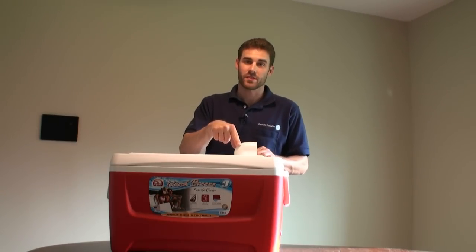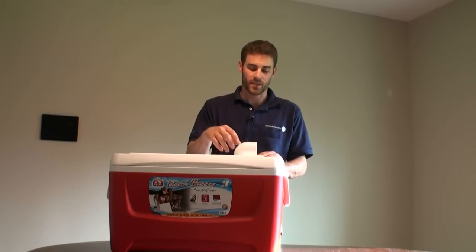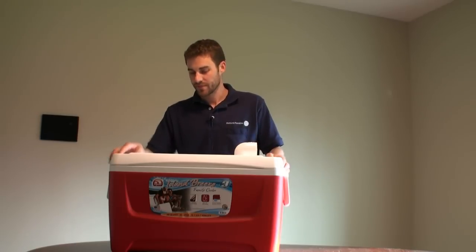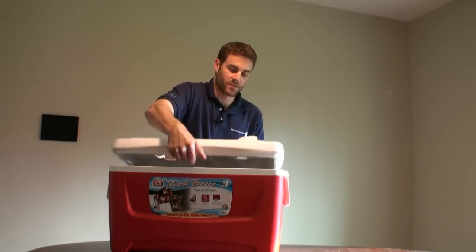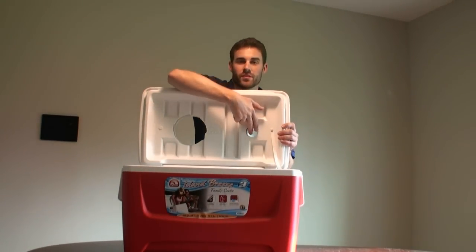So on top here, this is just a PVC elbow — I think it's a two inch. You could probably go with a bigger one, but it doesn't matter. And it's pivotable. There are holes drilled through the top of this lid. You can see that there is a hole here and a hole there for that.